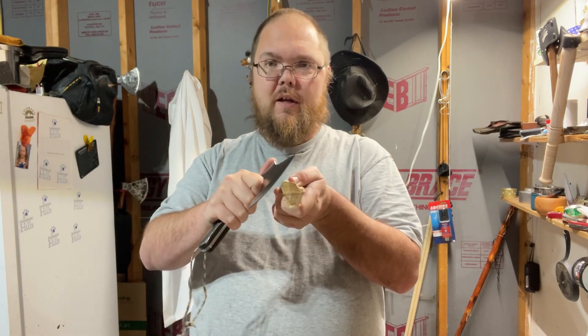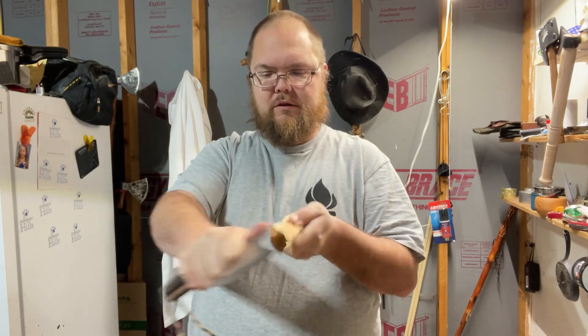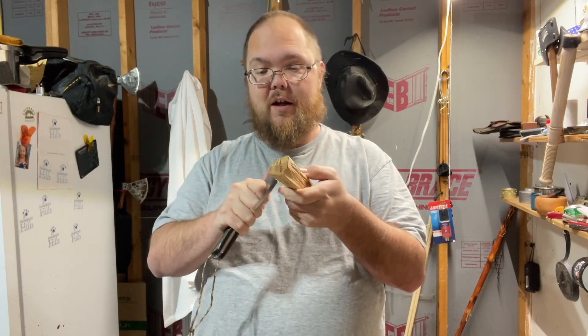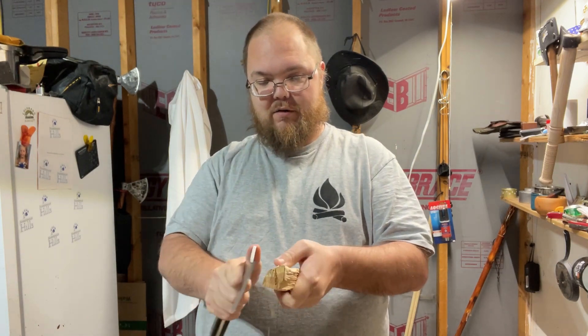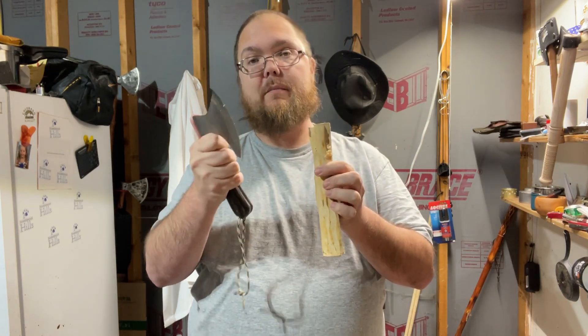So let's see how it can cut. It can make curls. Now I suck at making curls — I am not a feather stick master at all, so keep that in mind. But it is fairly sharp straight off the box.